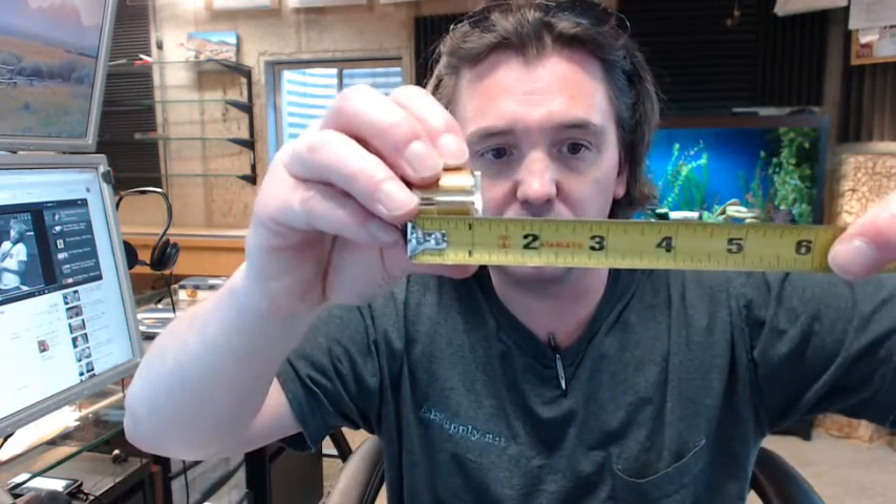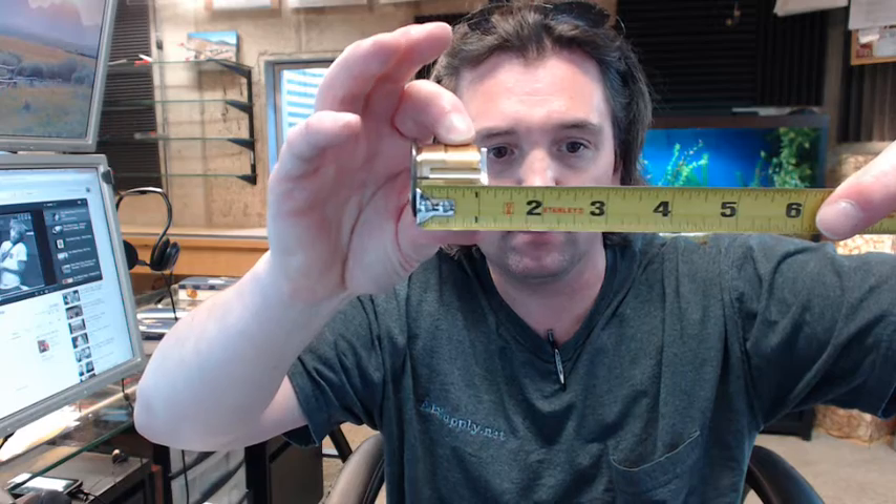Let's dissect that part number. First of all, the 7185 means that this is a 1-1/8 inch length cylinder, which is measured from the underside of the head to the back of the cam, as you can see.